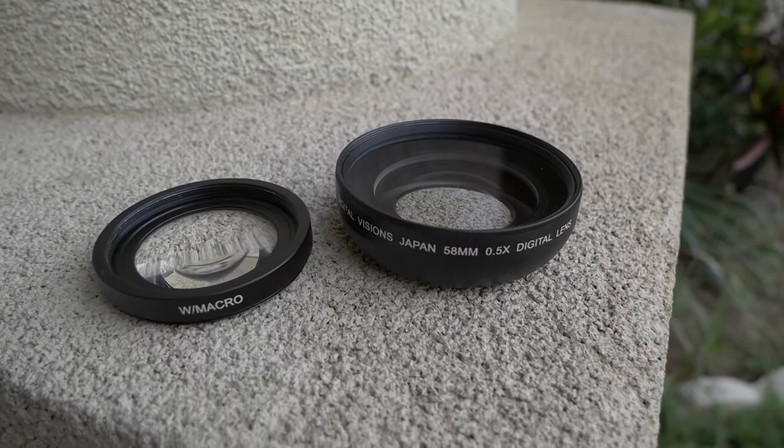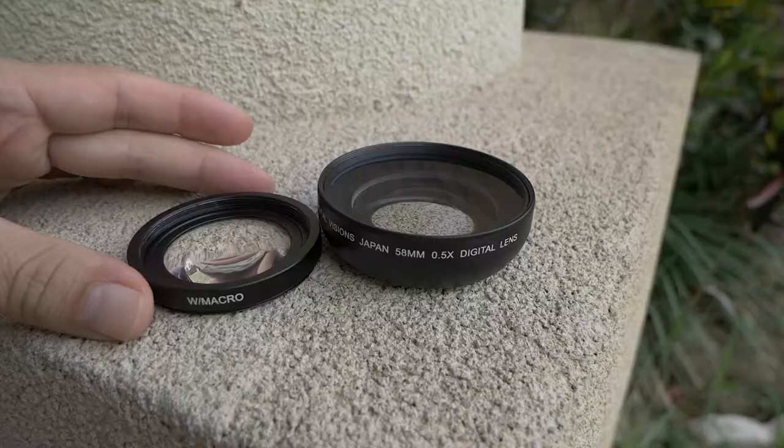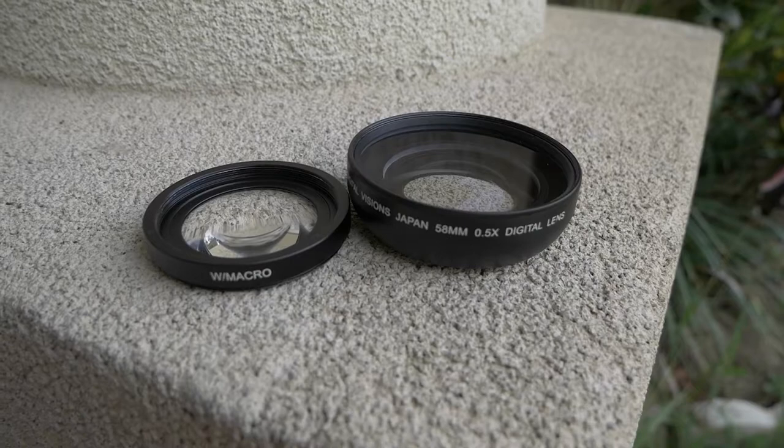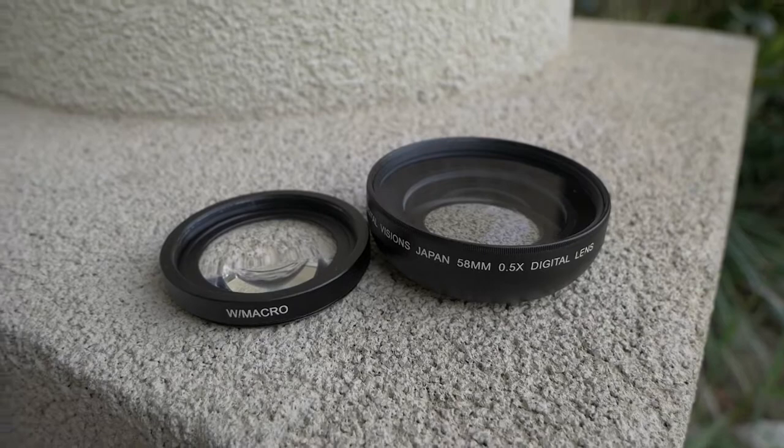So this is the wide angle lens slash macro combo — even for today, it's a pretty fun thing to use. One thing to consider is that these are pretty heavy, so it's going to give you some weight up front. If you don't mind the extra weight and you don't mind the barrel distortion — they will have that — but if you need that extra width, especially for vlogging, this could be a good answer until you can afford that fancy lens.